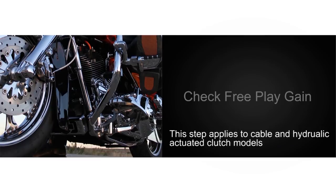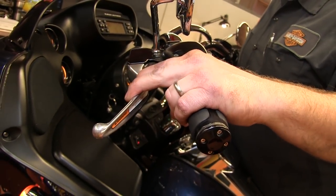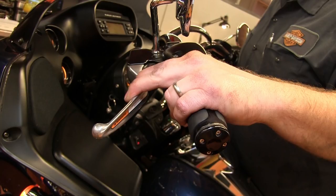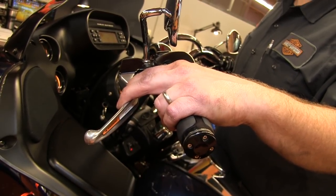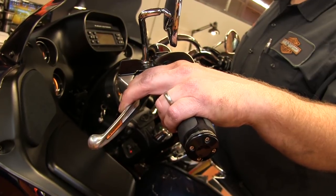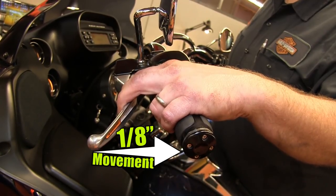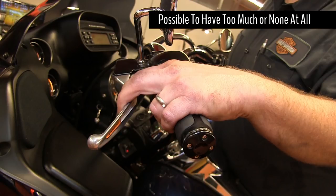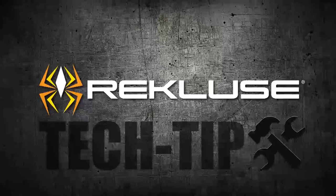We must now verify that our install gap is correct by checking free play gain. Place the transmission in neutral and let the engine warm up for about 2-3 minutes. Use your index finger to apply enough force on the lever to overcome the free play, but not enough to lift the pressure plate. Now quickly blip the throttle to about 3500 RPM and let it return to idle. Each time you blip the throttle, the clutch lever should quickly move in towards the grip about 1/8 of an inch. This 1/8 inch of movement means that your install gap is correct. If anything other than 1/8 inch of movement is occurring, you must readjust your adjustment screw on the pressure plate.